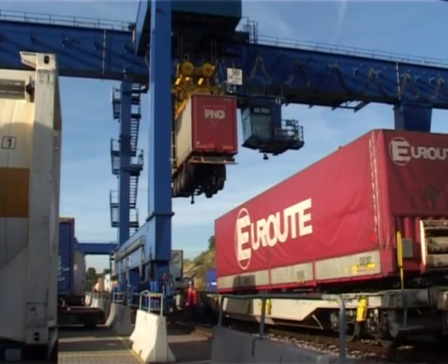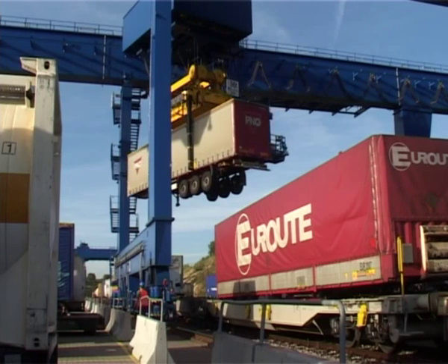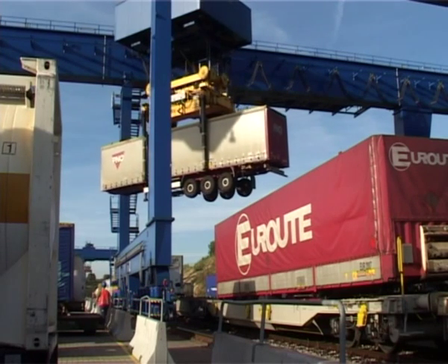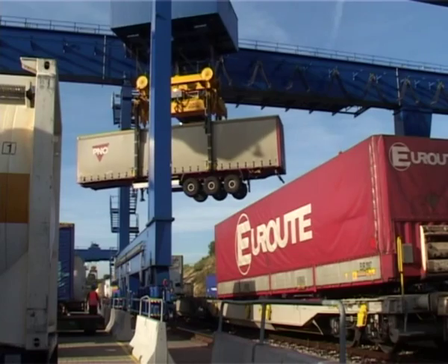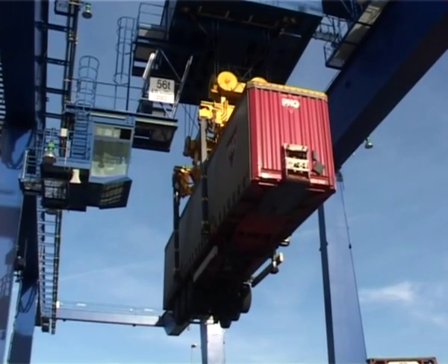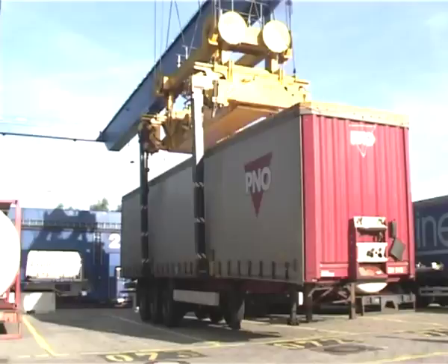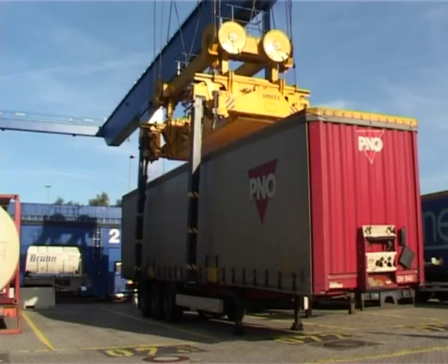The rubber-tired gantry crane can move and stack both 20 and 40 feet containers as well as semi-trailers. Compared with RTG, the RMG has advantages of being driven by electrical power, clean, with bigger lifting capacity and high gantry traveling speed with cargo.